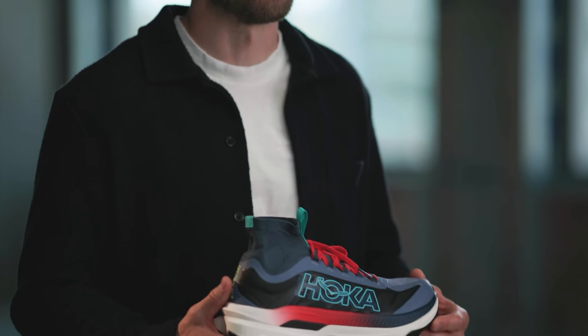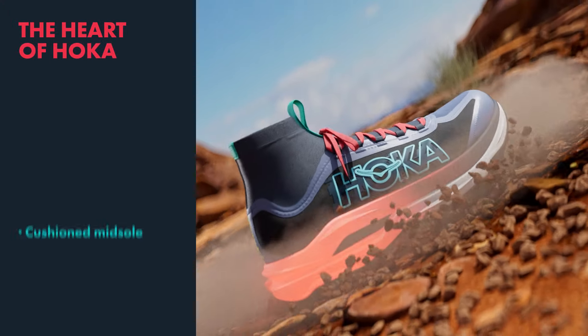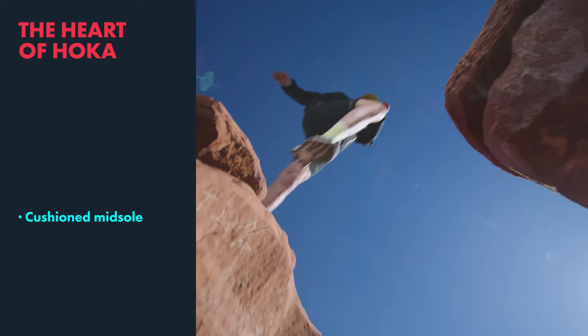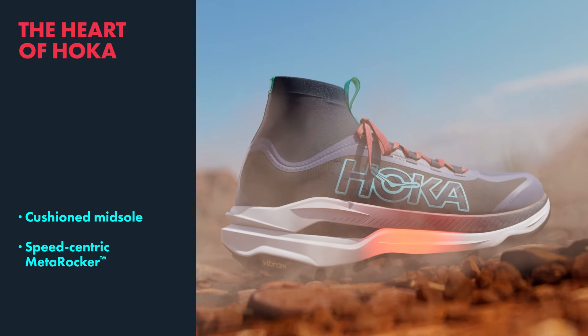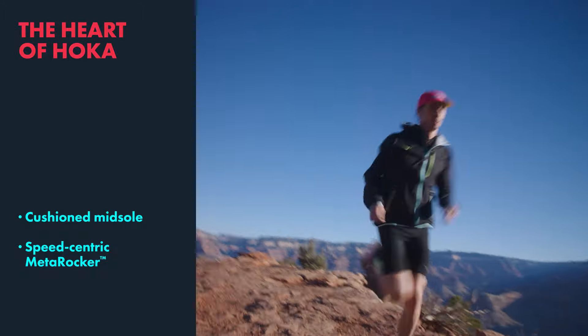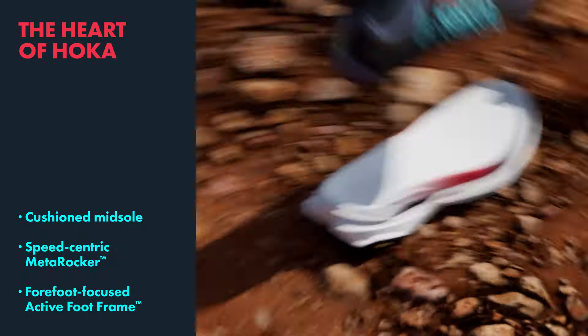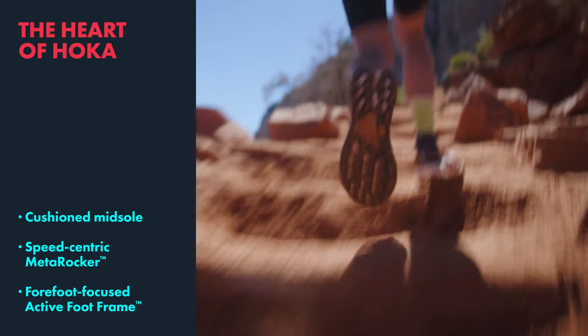Within every shoe, we integrate the heart of Hoka. It includes three ingredients: our cushion midsole, providing a lightweight, cushioned, and propulsive ride; our Meta-Rocker, which is tuned to be aggressive on technical terrain; and our active foot frame that allows you to really sit inside the midsole, feeling confident in those technical terrain.